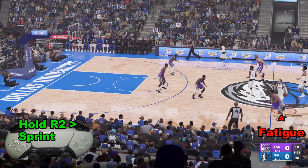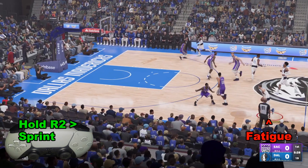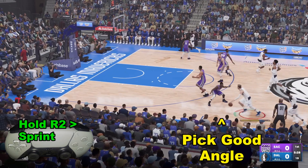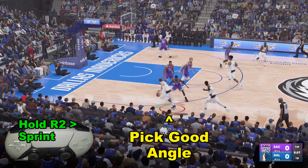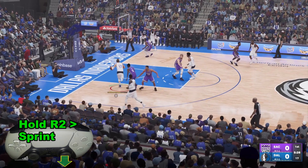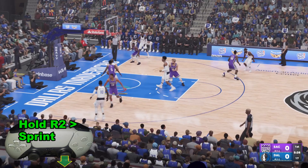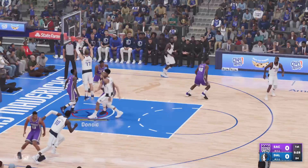One may also notice the fatigue is draining as we go, but if we can pick a good angle like this one right here, we're going to be able to blow by our defender. And more importantly, if we keep it held down, we can take the right analog stick and hold it down and we will complete a driving dunk.